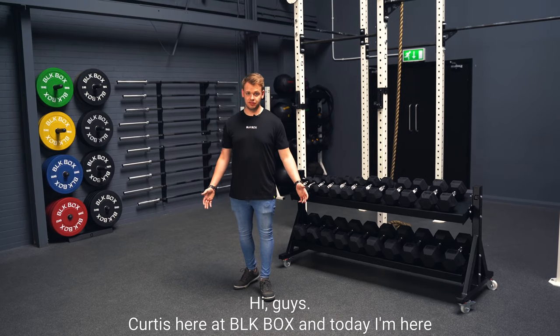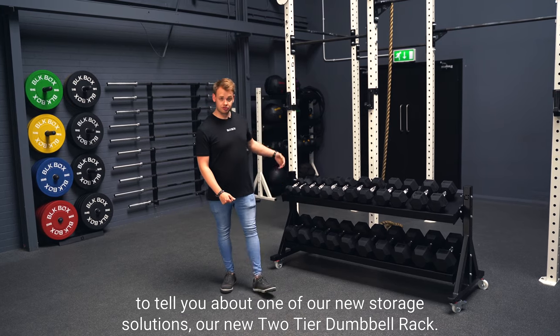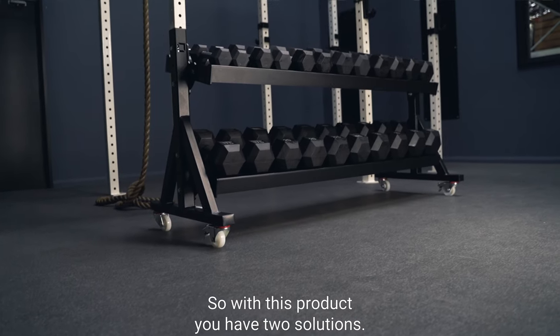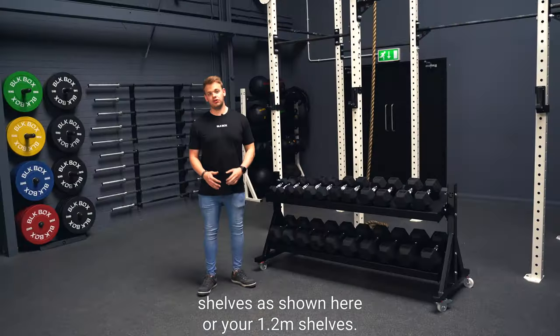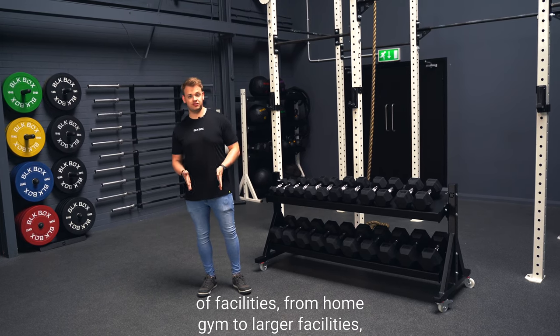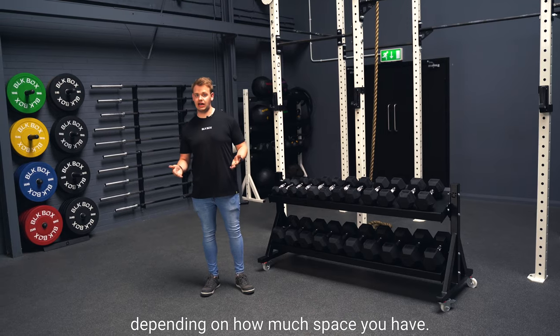Hi guys, Curtis here at Blackbox. Today I'm here to tell you about one of our new storage solutions — our new two-tier dumbbell rack. With this product you have two solutions: either your 1.8 meter shelves as shown here, or your 1.2 meter shelves. This makes it perfect for all types of facilities, from home gym to larger facilities, depending on how much space you have.